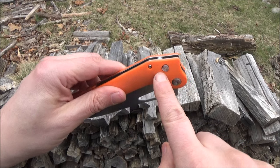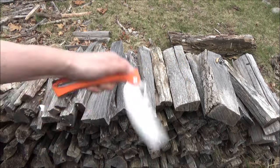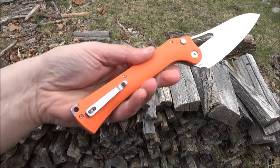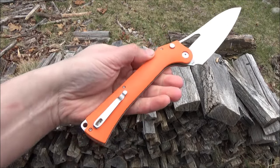This is the lock release — it's like a button lock. If you press that you can actually swing it open. G10 handle scales — it comes in blaze orange or in black. I chose the blaze orange.